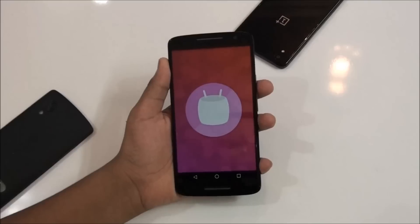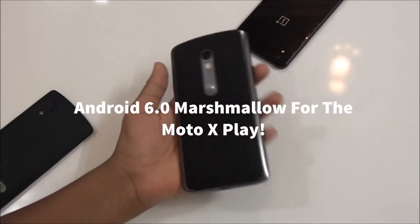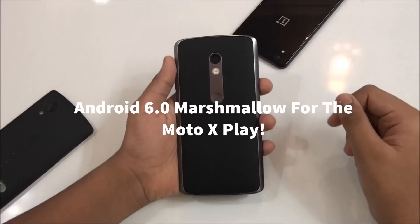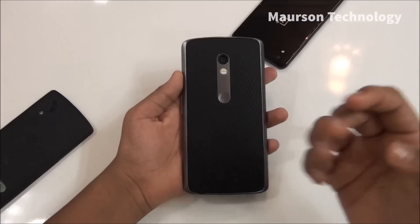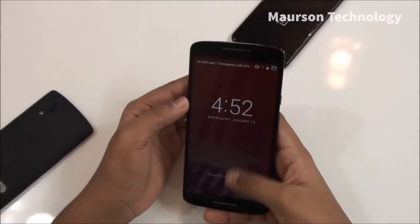Hey, what's going on? This is Martin Technology, and this is the Moto X Play. Android 6.0 Marshmallow is on this device — that's not a system update, actually, that's a custom ROM which is available, and I'm running it at the moment.